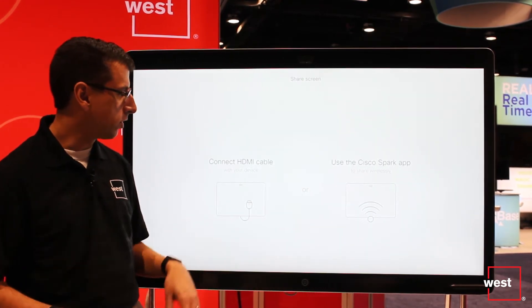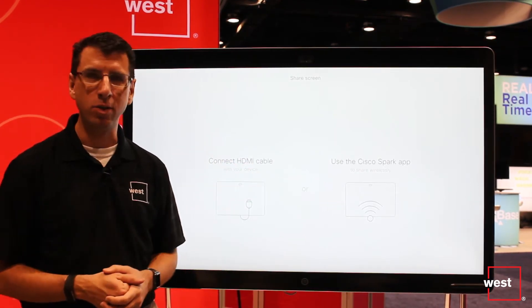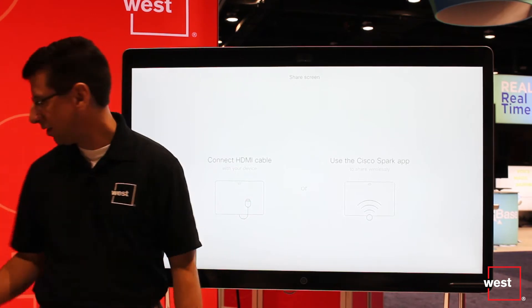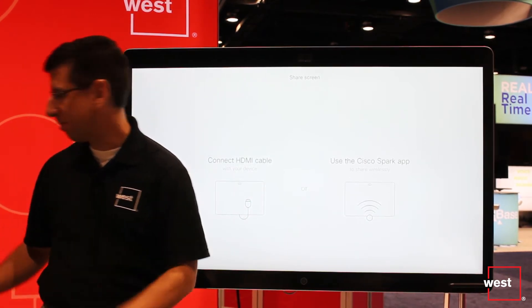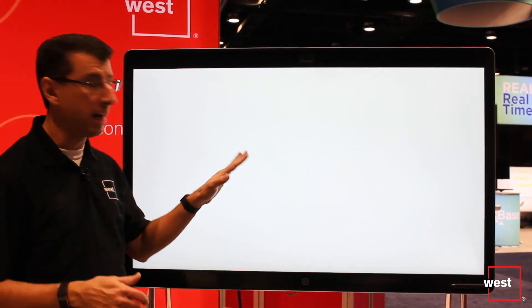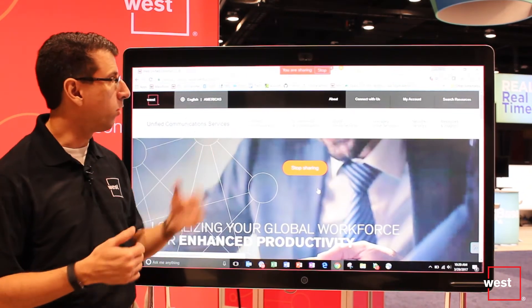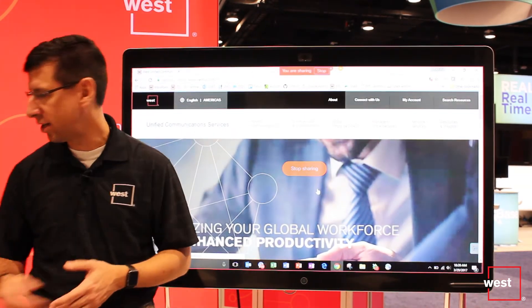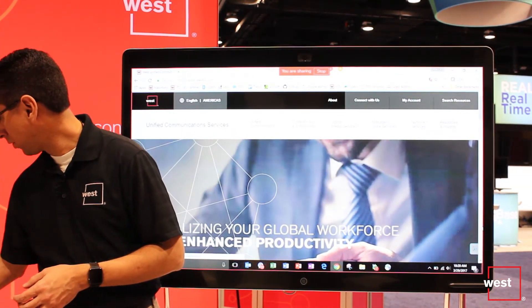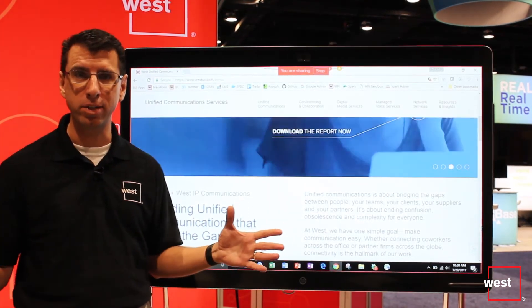The instructions for sharing the screen are basically connecting a cable, but that's so old school. Why not use the Cisco Spark app to wirelessly share? So I'm going to go over here to my laptop and hit the share screen button. I'm logged into Spark on my laptop — it's going to say I'm starting to share. This is our West Unified Communications website that I'm sharing, and I can scroll through on my laptop and you'll see it scrolls through on the screen. No wires are connected whatsoever.